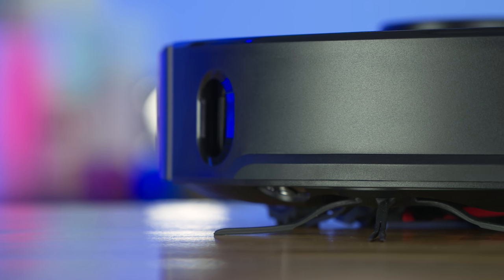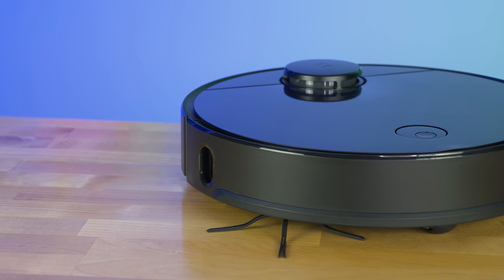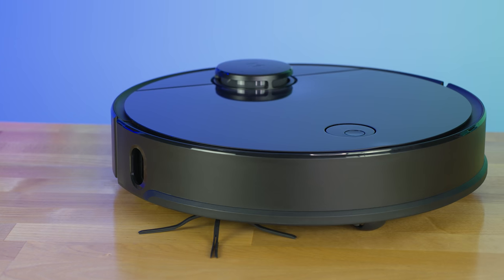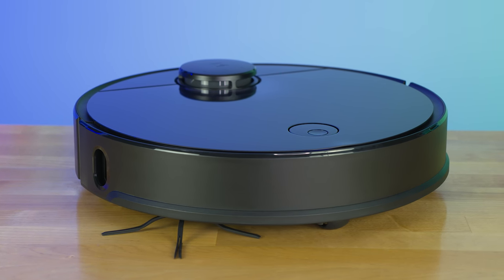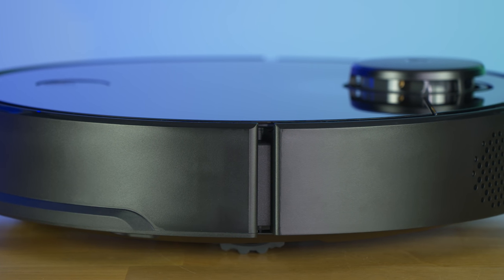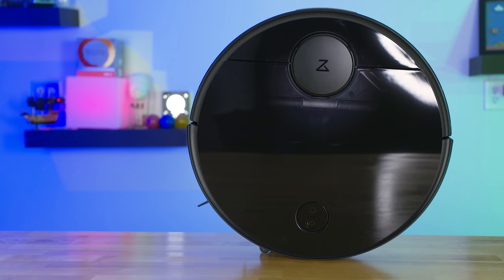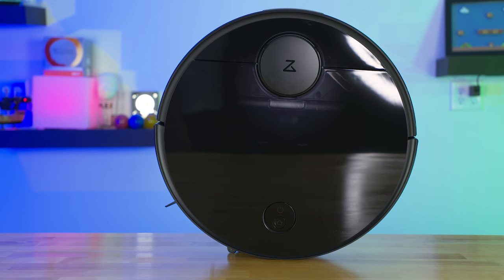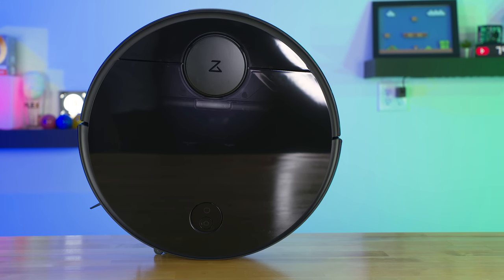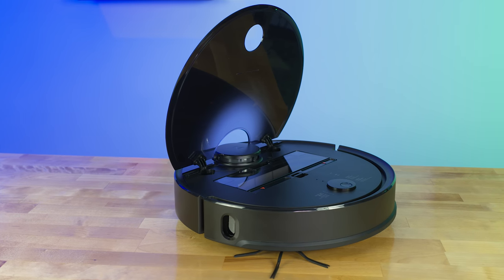This is the Roborock S4. It has a suction capacity of 2,000 pascals and built-in LiDAR laser navigation with real-time mapping technology, giving you the ability to create, save, and revert to old maps. It has a 5,200 milliamp-hour battery with 150 minutes of cleaning runtime. In larger spaces it can automatically recharge and restart, and is best suited for hardwood floors or low to medium pile carpets.